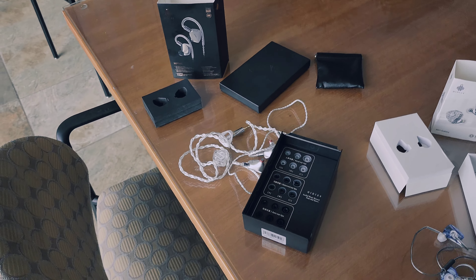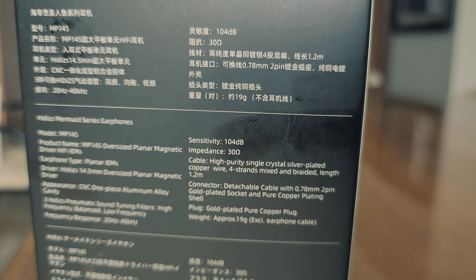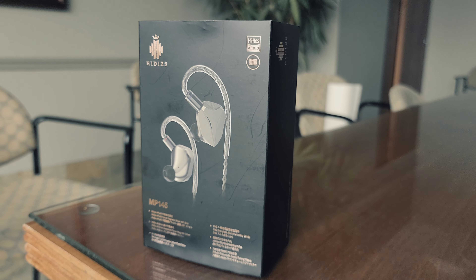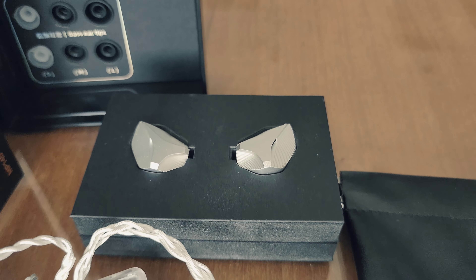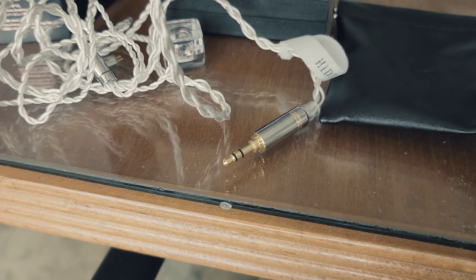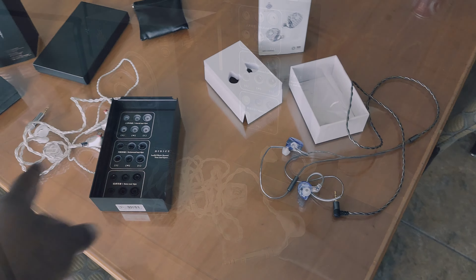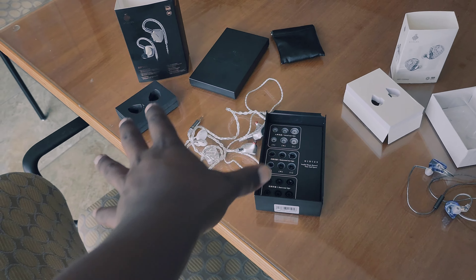If you're using just what's in the MP145 box, the bass ear tips sound the best. Do I recommend the MP145? Yes — the price point for what you're getting is phenomenal. These sound really good, probably better than headphones at double the price. They're not Apple Lossless — they are high-res, but not Apple Lossless — so if you're on iPhone you won't get lossless capabilities. You'll need a 3.5mm adapter on iPhone. That said, you get really good sound quality. The MP145 has a noticeably more refined sound than the MS1 Galaxy, though both get equally loud.